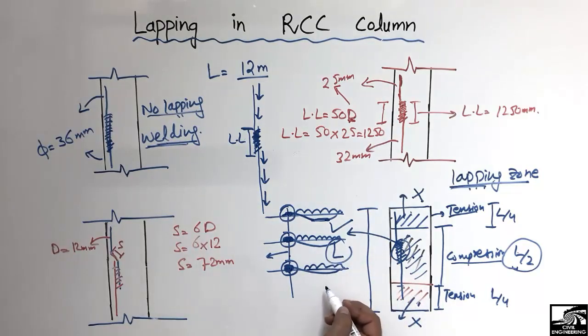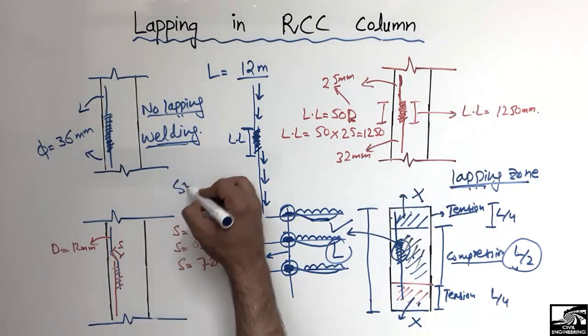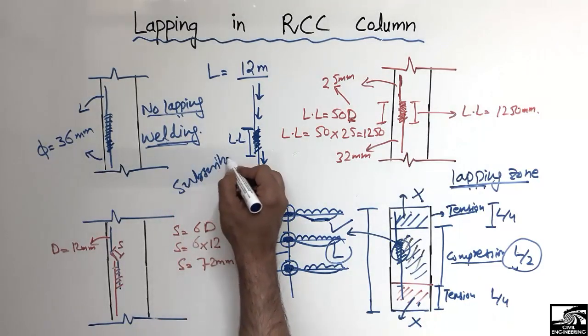Hope you guys understand the basic rules for lapping in the RCC column. Don't forget to subscribe our channel. Thank you for watching our video.